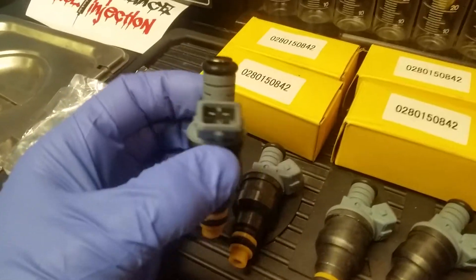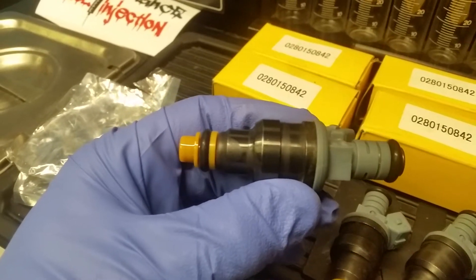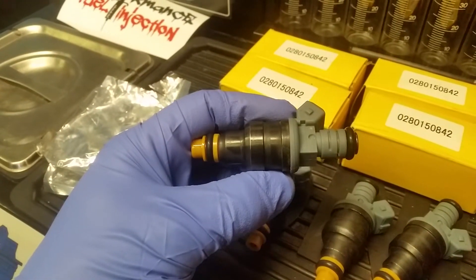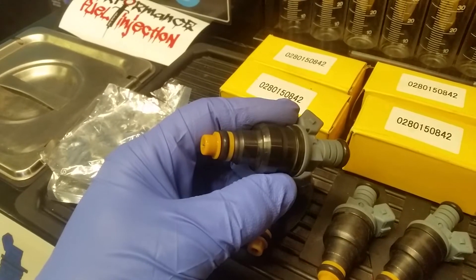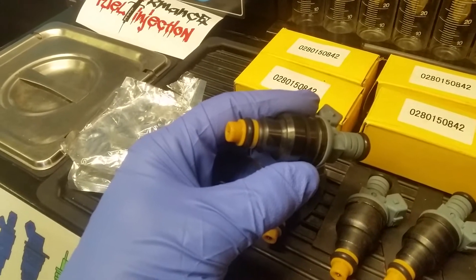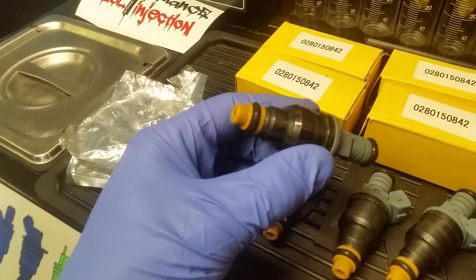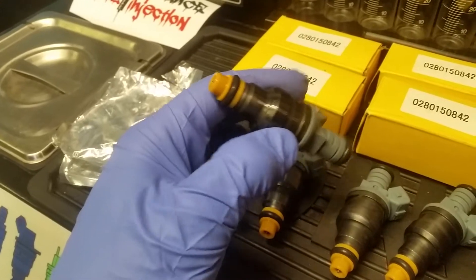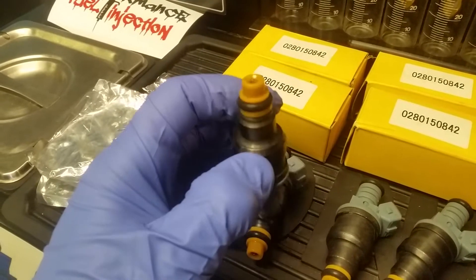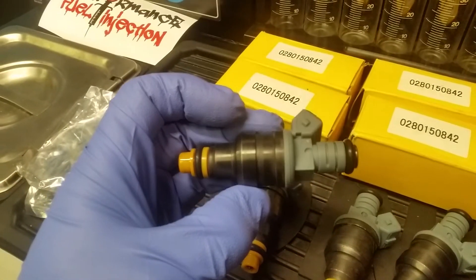There are a few things that are glaringly obvious to us upon opening these up — quality issues. First of all is the paint. You can see that the black paint on the body of the injector is not uniform throughout. In fact, the actual uniformity of the metal on the injector body is also lacking.